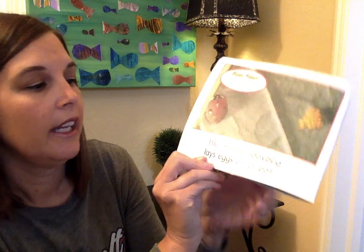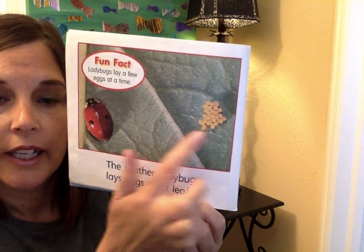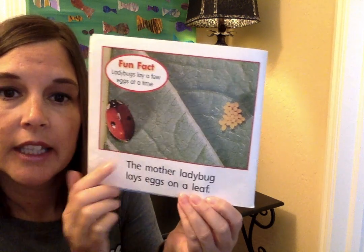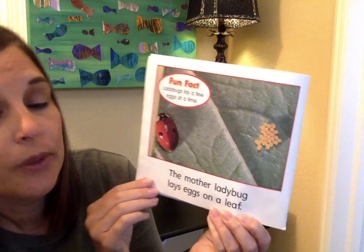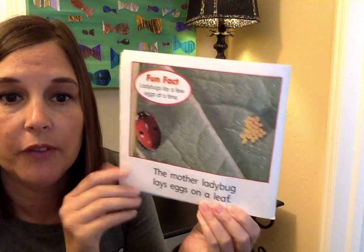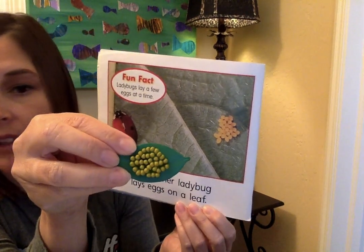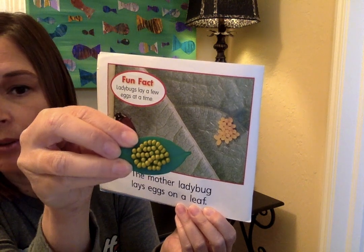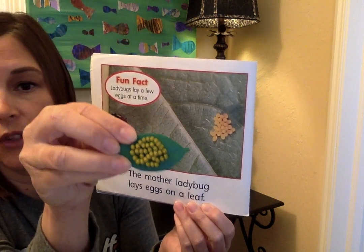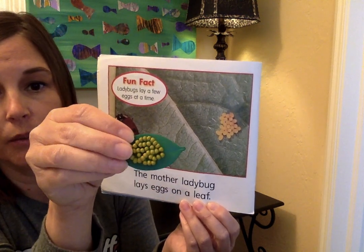The mother ladybug lays eggs on a leaf — there are the eggs. This book has fun facts. Ladybugs lay a few eggs at a time, so they don't put all their eggs together. They move around and lay a few at a time around the leaf. I have a little example of what it might look like if you found a leaf with some ladybug eggs. She'll put a few on this leaf, go to another leaf, and put a few on that leaf.